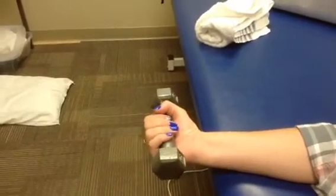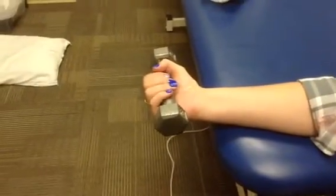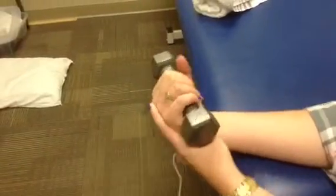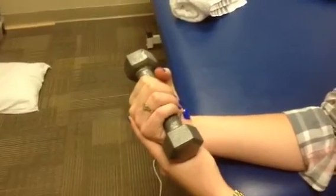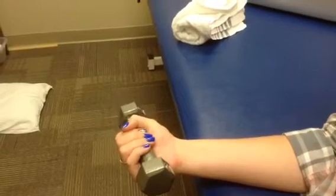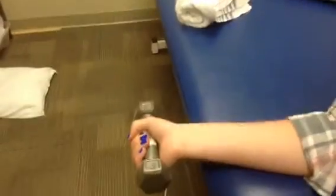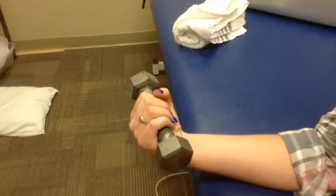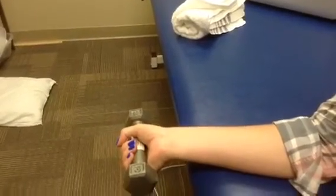This is called the eccentric loading technique. To do this, we will first have our patient use their opposite hand to pull their wrist into flexion, and then slowly let the weight down on its own. This will eccentrically contract the forearm flexors. Have the patient do it one more time — bring up with their opposite hand and slowly eccentrically contract the flexors.